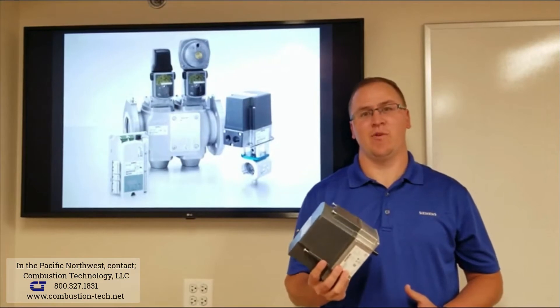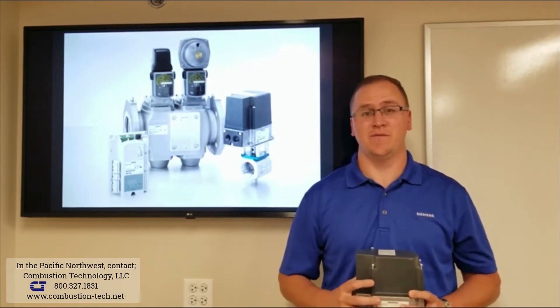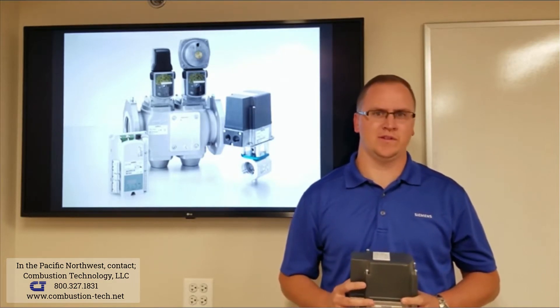The Siemens SQM4 actuator is great for modulating air and fuel valves. It can also be mounted to a linkage for multiple control points.